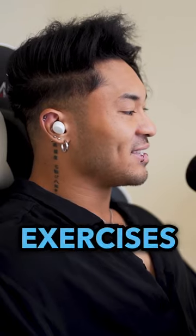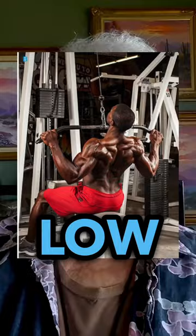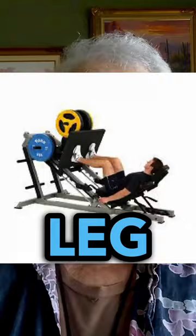If you had five exercises that you could do for the rest of your life, what would they be? Front pull down, low incline dumbbell press, dumbbell curl, one arm dumbbell extension, leg press, calf raise.